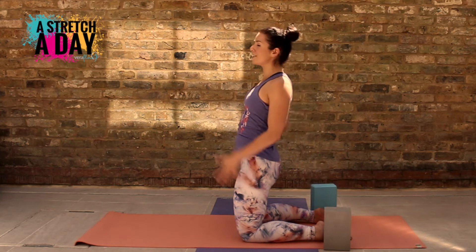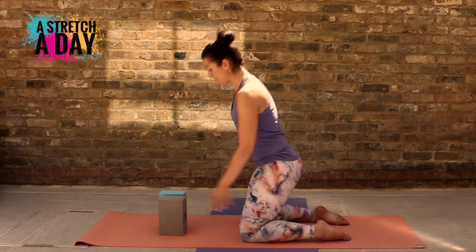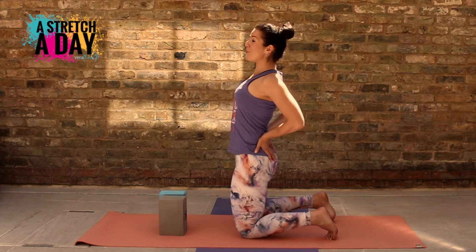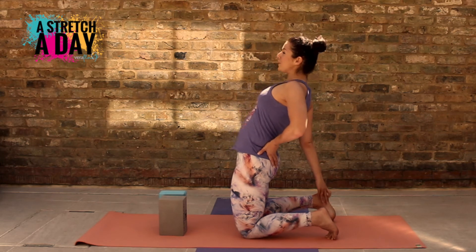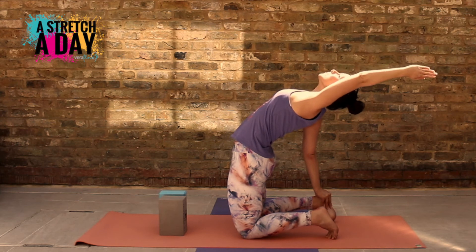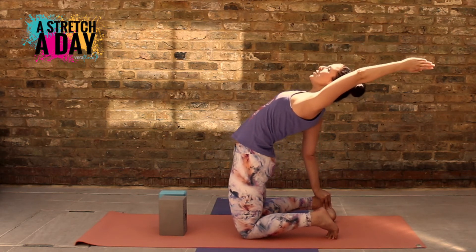Enjoy how that opens your chest. If you want to progress it further, we're going down to our feet. You might want to tuck your toes to start with — that will keep your heels closer to your body so you're not going quite so far. Reaching down with one arm while reaching overhead with the other, driving your hips forwards, lengthening through your spine, try not to turn your body — open the chest out.